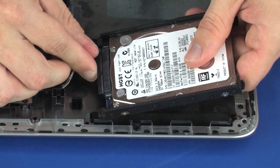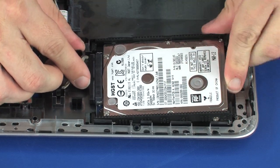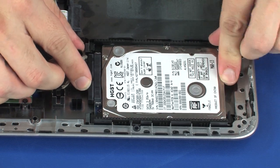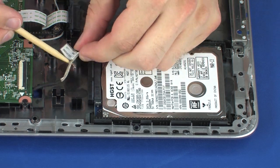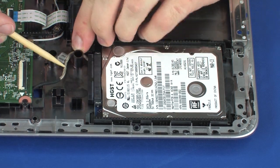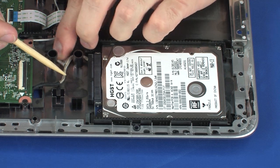Toe the tabs on the hard disk drive assembly into the notches in the base enclosure and lower the hard disk drive assembly into position. Route the hard disk drive adapter cable through the routing channel on the base enclosure and replace the retention tape.